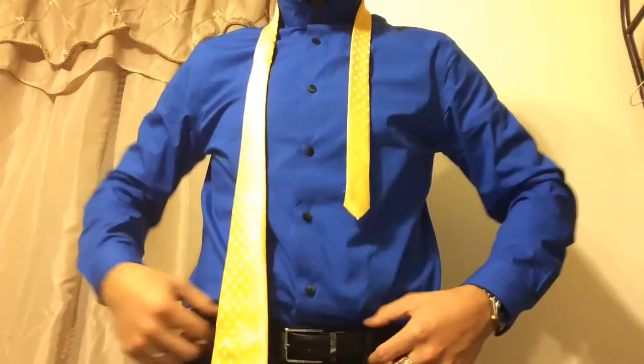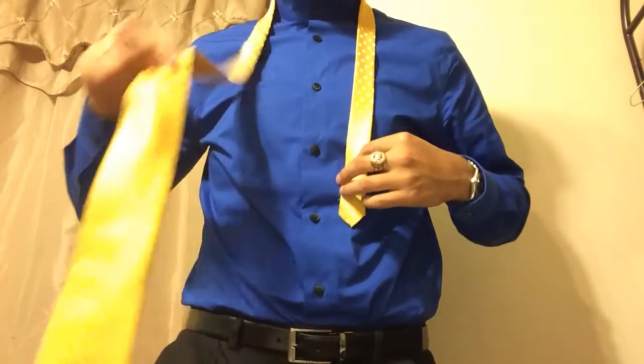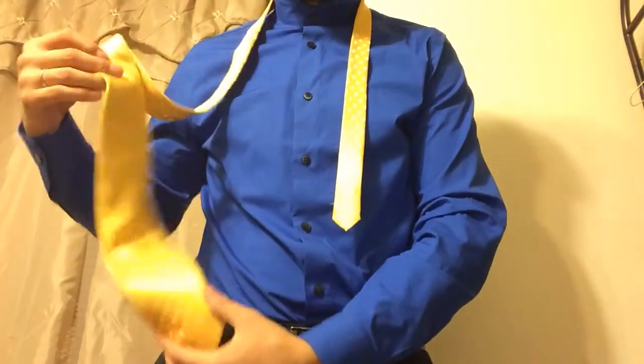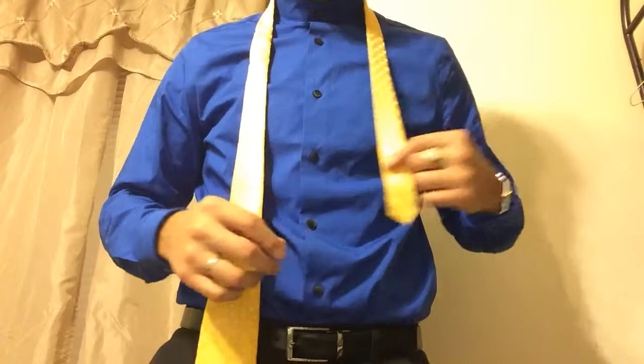Let's begin. You want to start by flipping your collar up and buttoning the top button. I'll be standing up for this demonstration just so I can show you guys more clearly. You want to start with the wide end of the tie on the right side of your body and the narrow end of the tie on the left side of the body.